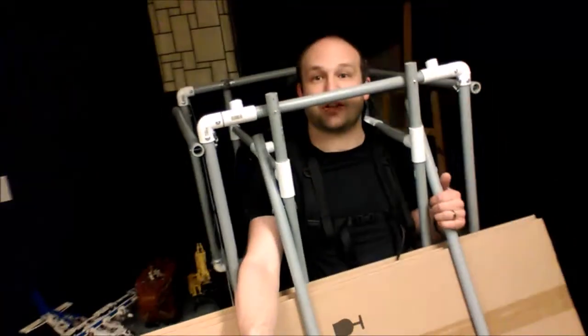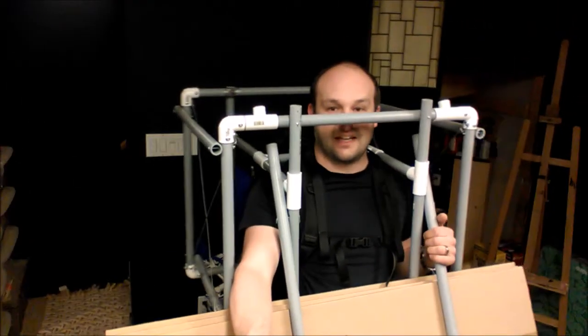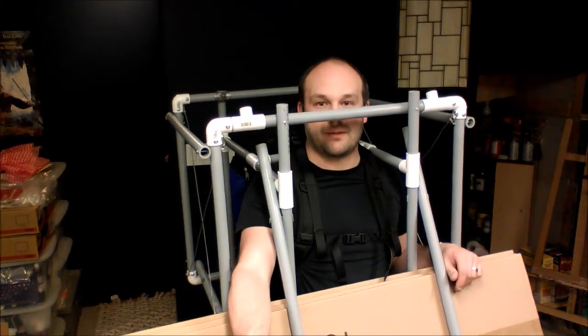Yes, I can definitely feel it. I have been wearing this for about 10 minutes at least, and it's all right for that amount of time so far.